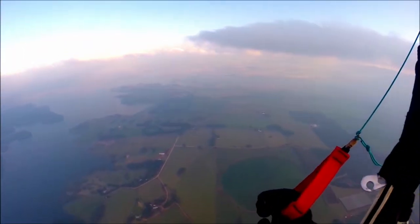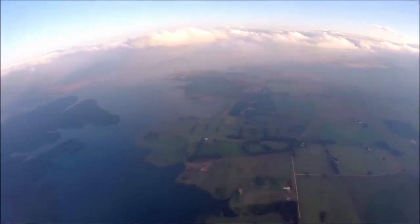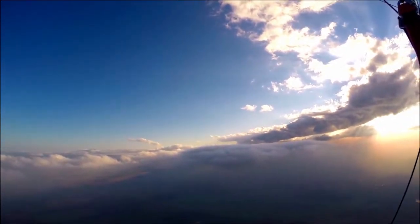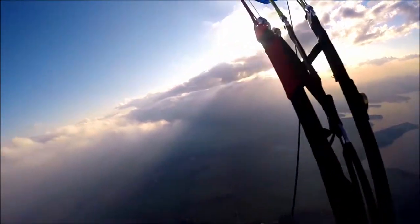God, this is gorgeous. I'm so grateful I can do things like this — just amazing. I'm getting up into the clouds here. I need to maintain a bit of clearance from the clouds, just to make sure airplanes don't hit me. But they are just stunning.